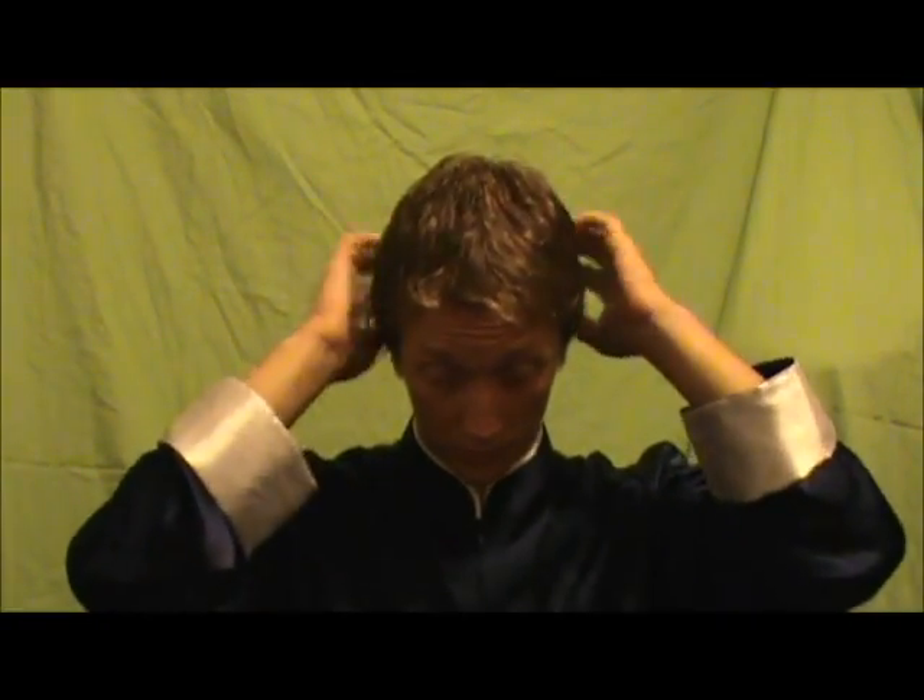The next exercise: again taking the fingertips, you're going to tap on your scalp. Starting at the front, work all the way back to the same area as before. Start at the front and do it again. You can go to the sides a little bit, but do it at least three times or as many times as you want.